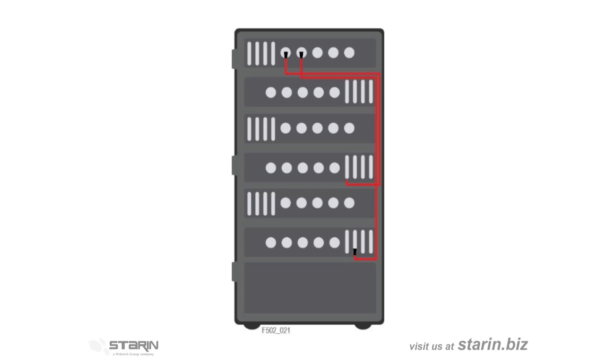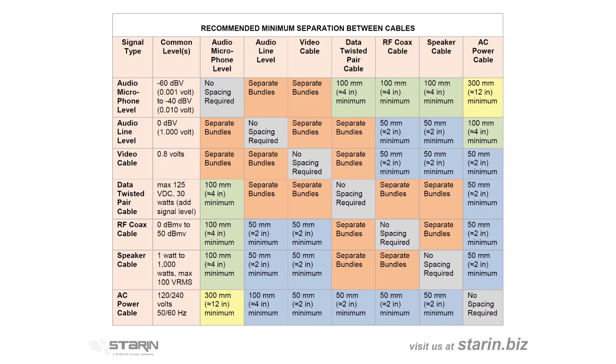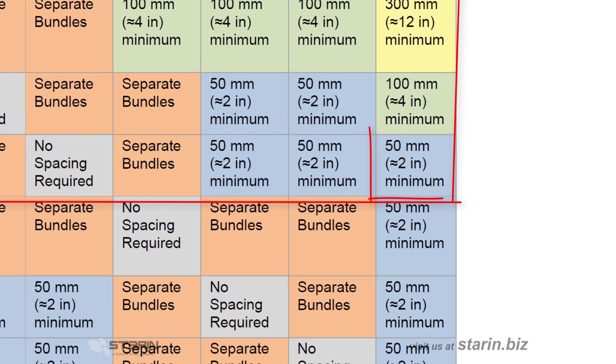Let's address cabling. We used to have to run all power cables on one side and all signal cables on the other side. Now that's changed somewhat, because different signals have different risks of interference. This chart shows you the recommended spacing between bundles of different signal types. It's not as important where you run them, as it is how you space them apart. For example, if we have video cables and power cables, you can see that we need a minimum of two inches of spacing between the different signals — a lot less than one side of the rack to the other.